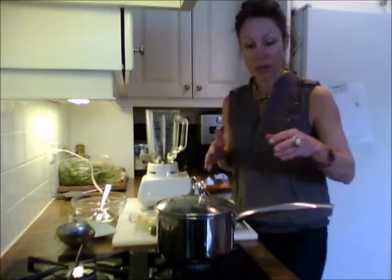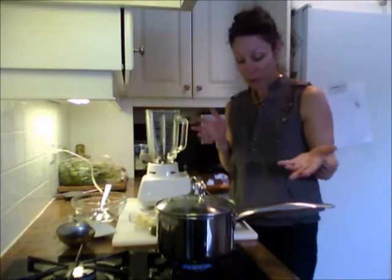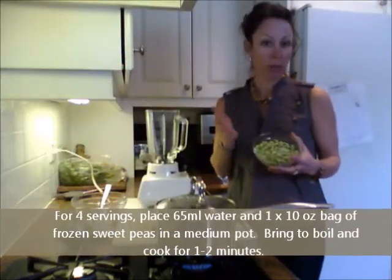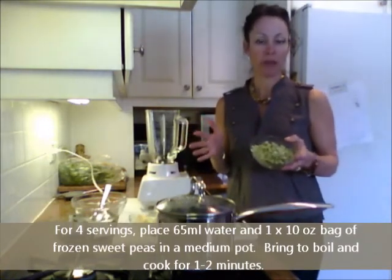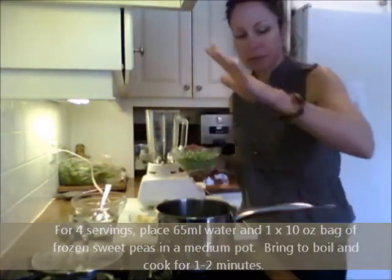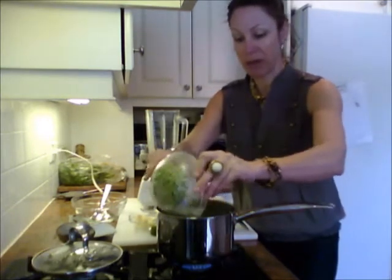All you need to do is basically follow the instructions on the bag of frozen peas. I'm using a sweet summer pea — you can use a regular baby pea, whatever you've got — but you want about two to two and a half cups of frozen peas straight from the freezer, and about half a cup to a cup of water, bringing it to a boil.